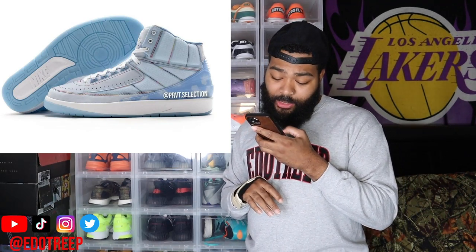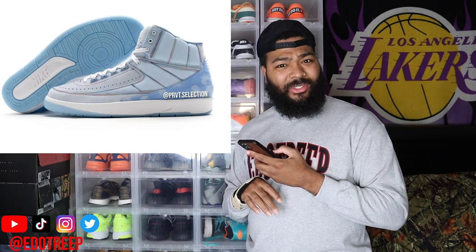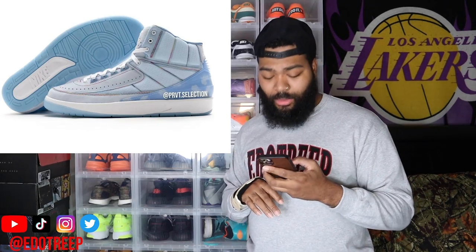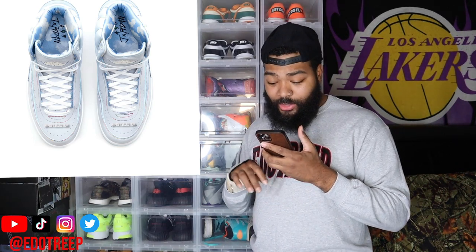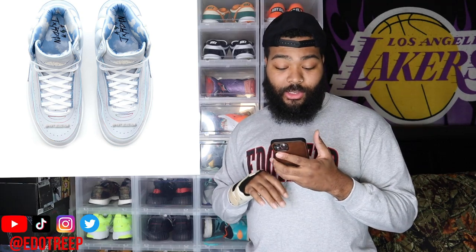The outsole looks like a blue, like a translucent gum blue outsole. The upper looks like a bleach canvas material, and then you see the cloud sky kind of design on the back. As you can see from the aerial view, you see more of that cloud print on the ankle collar or sock liner as well as on the insole of the shoe.